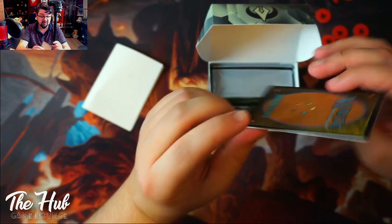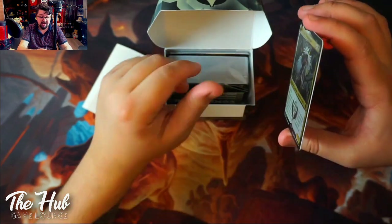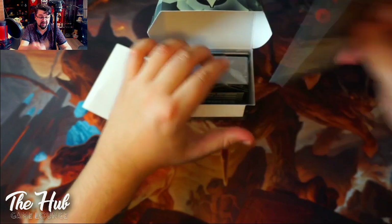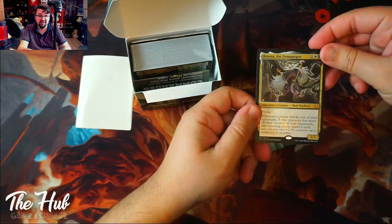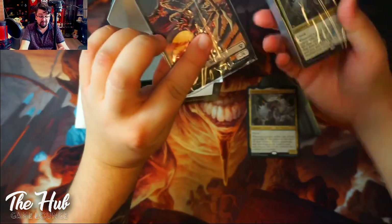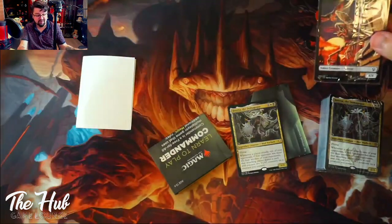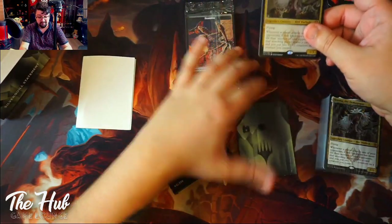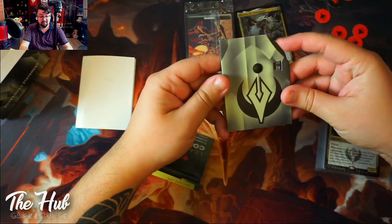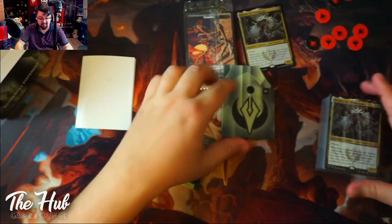The first thing that is pretty new in here is this very heavy card — it is literally heavier and thicker than any other Magic card. Very important: you cannot use this one to play with. This is for display purposes only; you won't be able to put it in your deck. But don't worry, the actual play card will be inside. So we've got a wheel card, a special display card, a little rulebook, and life counters.